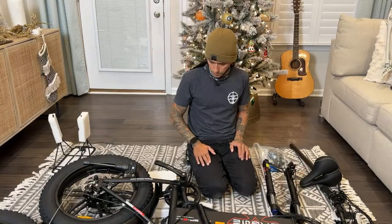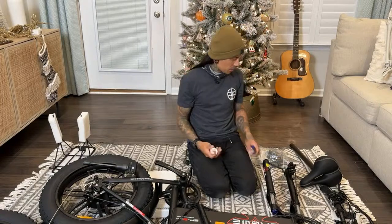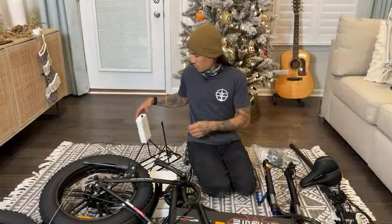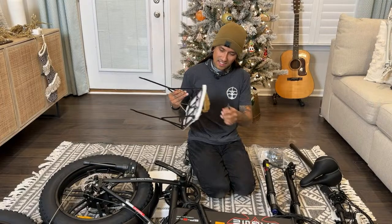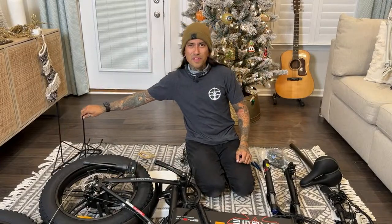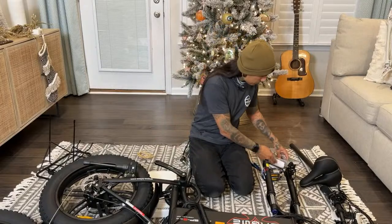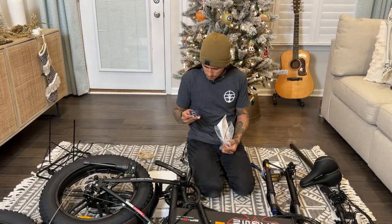You guys stay tuned. Also make sure you're following Shreddy on Instagram because he has a giveaway coming up. Yeah, and we have a Zero unboxing we should do — we should probably do that tonight. D won some Zero merch — she did not win a Zero, but she won some merch. So the giveaway is from Surron USA Canada — they actually sent us a bunch of Surron merch. Make sure you guys are following his Instagram — it's also Shreddy McSkate — for when he posts about that giveaway so you can enter to win.